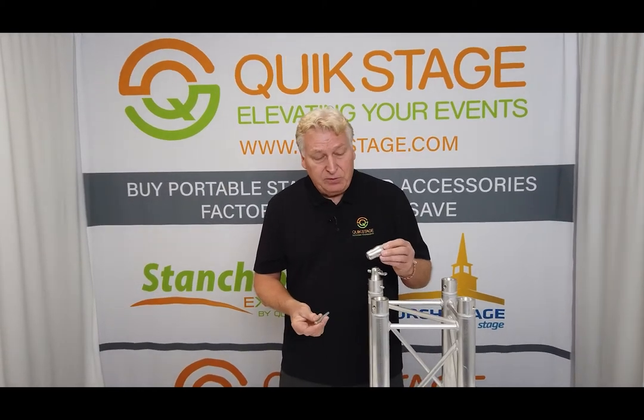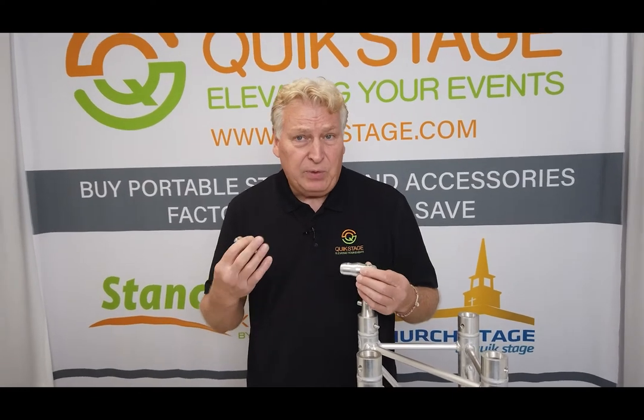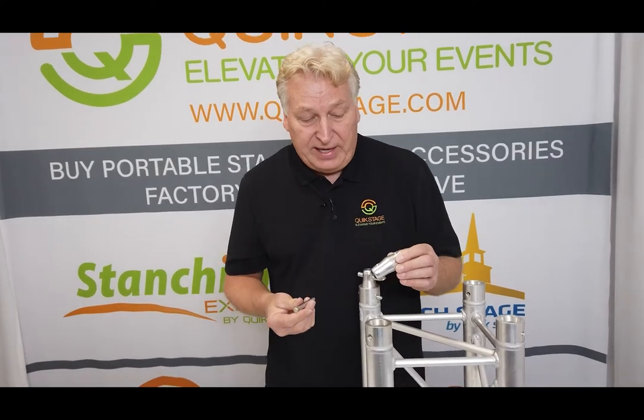It is the double-ended connector, so when you buy your truss, you're always going to get a set of these nodes included. But in case you've lost them or you want to get some spares, we sell them as a separate item. They're available at quickstage.com.